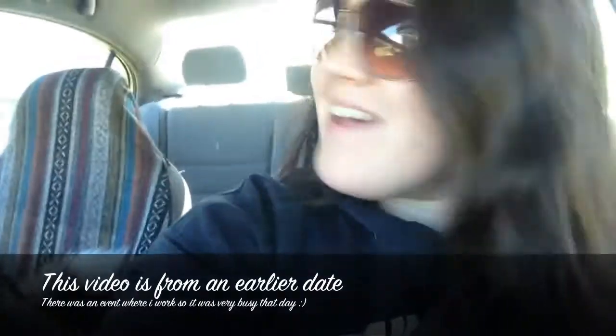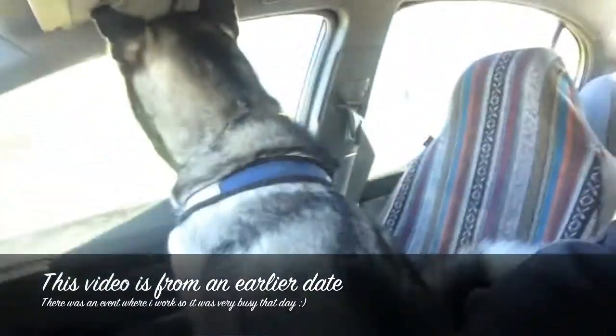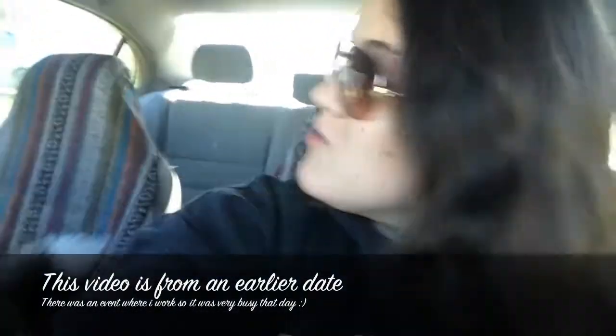Hey guys, it is Saturday and that means we are headed to the mushing tutorial. We're so excited to see all the other Huskies and so Colt can learn how to mush. We'll be learning the basics of bike joring and pulling and whatnot. I'm sure they're gonna go over commands too, which are really helpful. My friend is coming with us and she's gonna help me film.